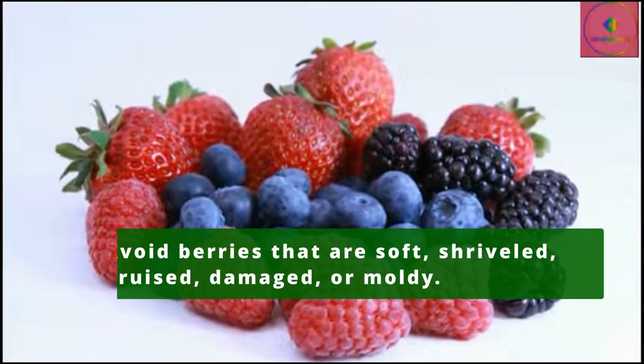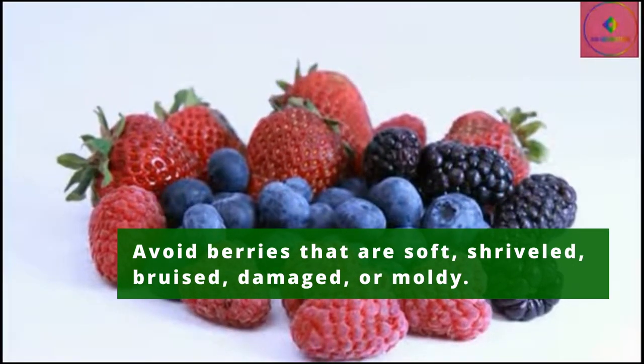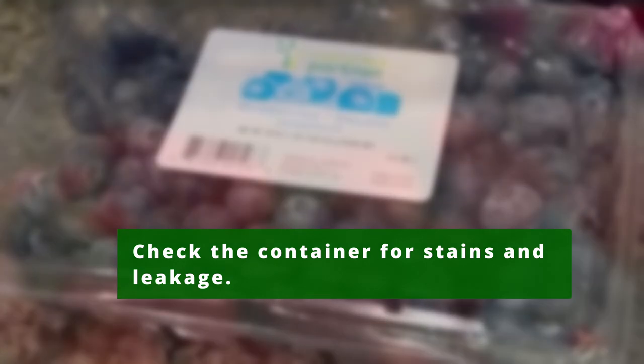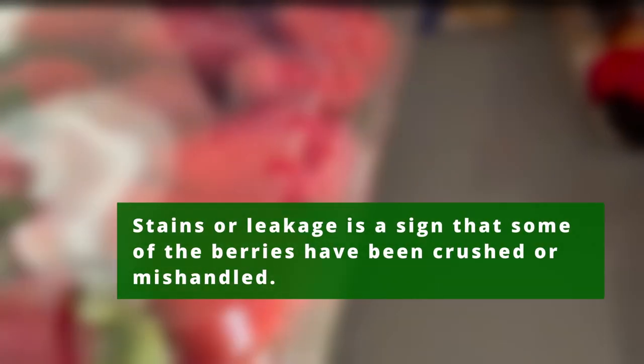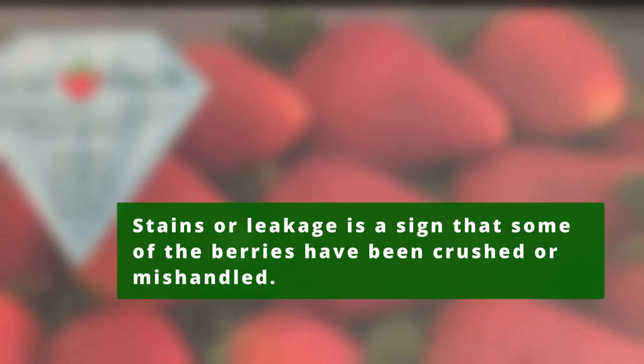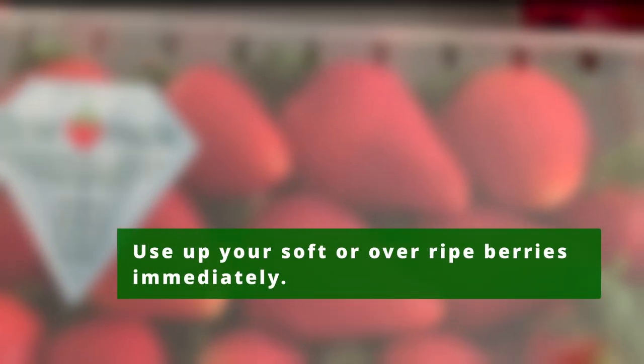Avoid purchasing berries that are soft, shriveled, bruised, damaged, or moldy. Check the container for stains and leakage, as stains or leakage from the container is a sign that some of the berries have been crushed or mishandled.